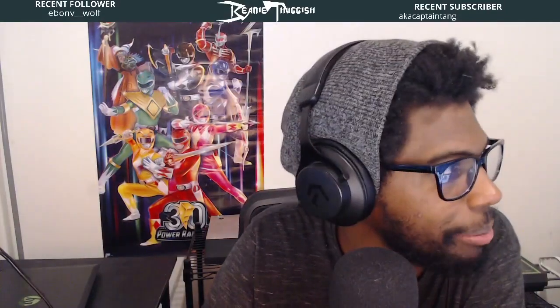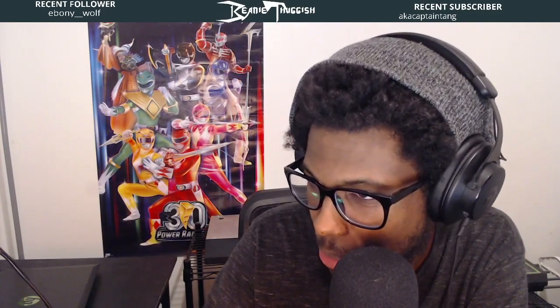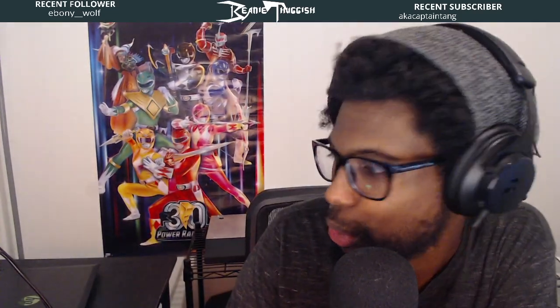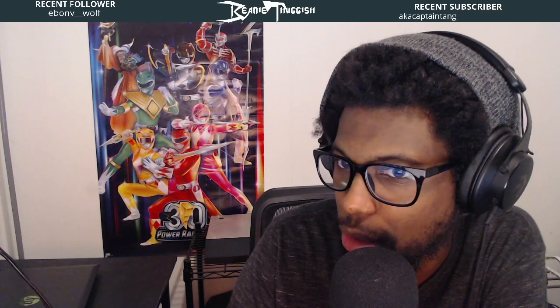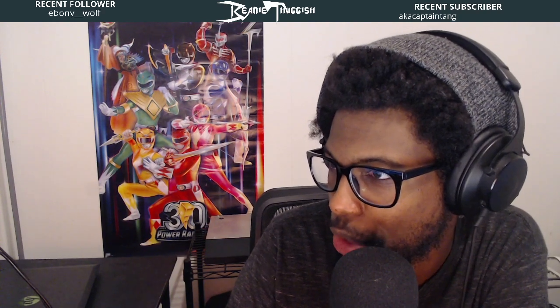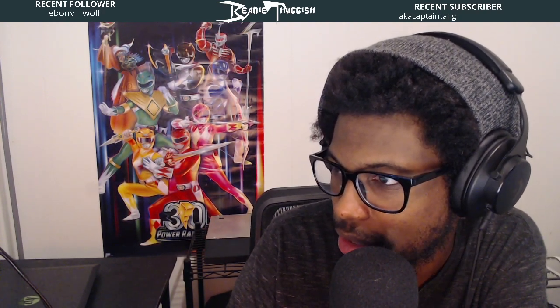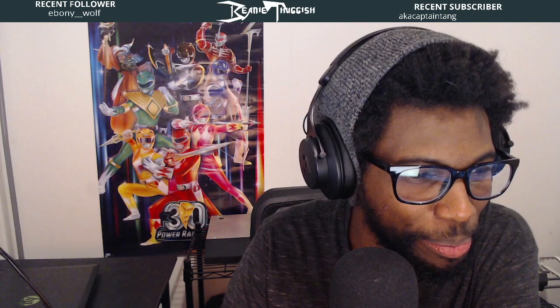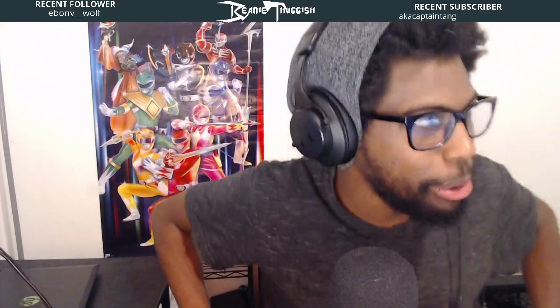We have a new arcade stick to look at. I won't say it was insider information, but months ago I was told by someone who knows a lot of the Hori things coming to market way early. I knew there was going to be a Tekken Hori RAP Alpha before it was on the Japanese sites because I have a friend in the East who's like, 'dude, I like your arcade stick stuff — would you like to know when stuff comes early?' and I said yeah, sure.